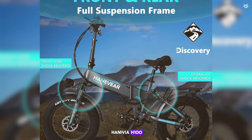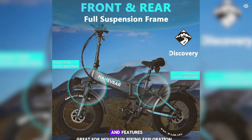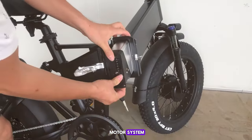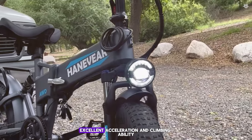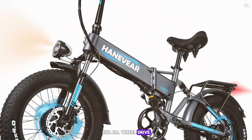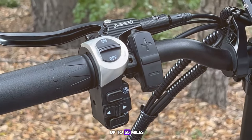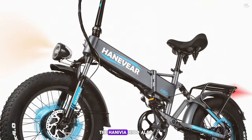Coming in at number 7, we have the Hanavia H100. This e-bike is designed for those who want a reliable and high-performance ride with plenty of power and features. It comes with a rugged and durable design, making it perfect for off-road adventures. The Hanavia H100 is equipped with a dual motor system featuring two 1000-watt motors, one in the front and one in the rear. The e-bike comes with a 48-volt 20Ah lithium battery, providing a range of up to 55 miles on a single charge.